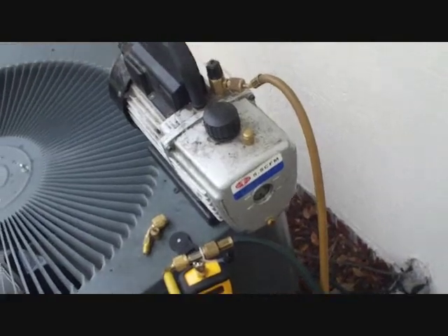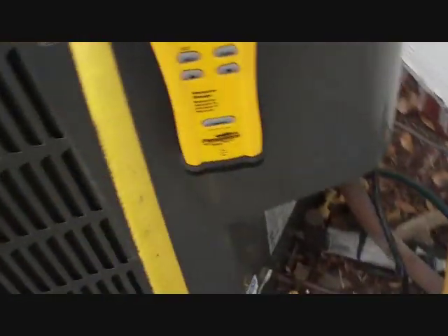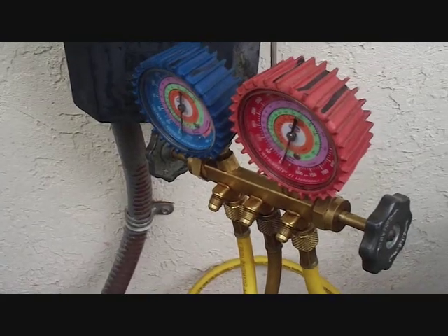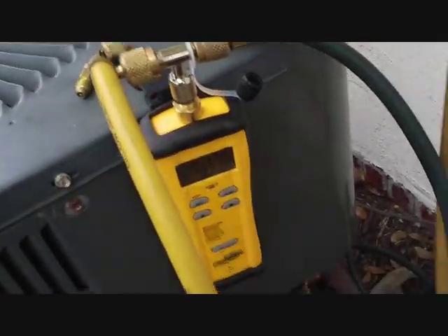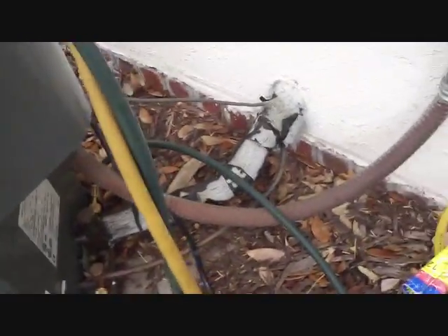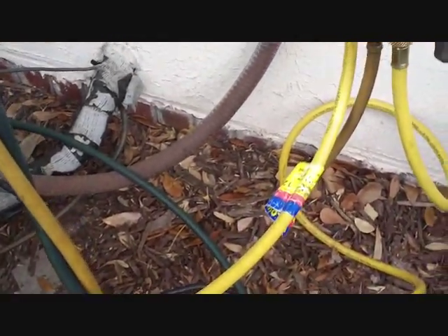Now I'm pulling a vacuum on the system since it held pressure. Here's the new Fieldpiece vacuum gauge — thanks to TSA Tech, who kind of inspired me to move along and get with the times. I have it now and I appreciate that. So we're pulling the vacuum down, target 500 microns — we'll see how it goes.